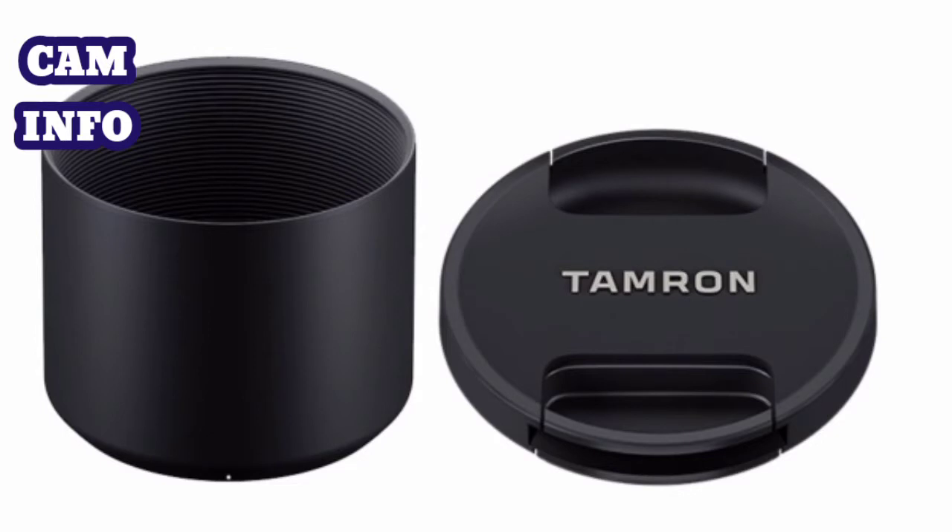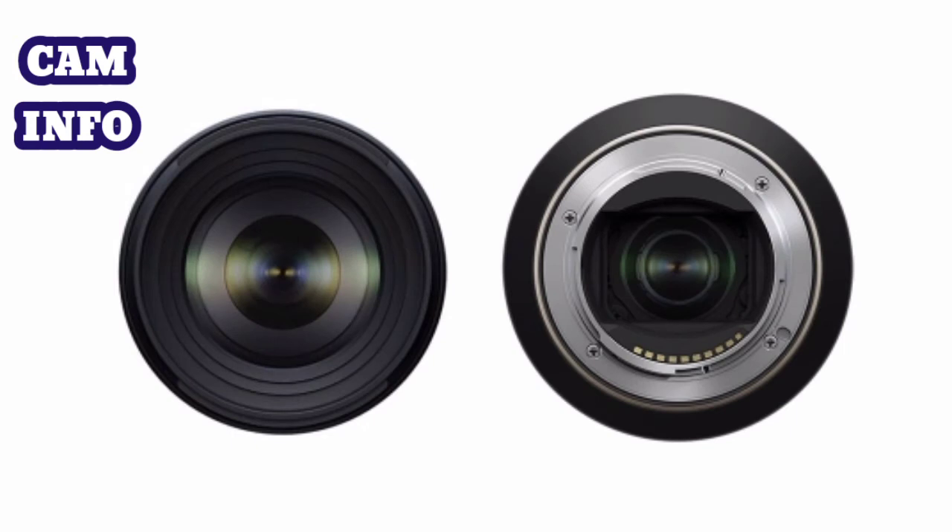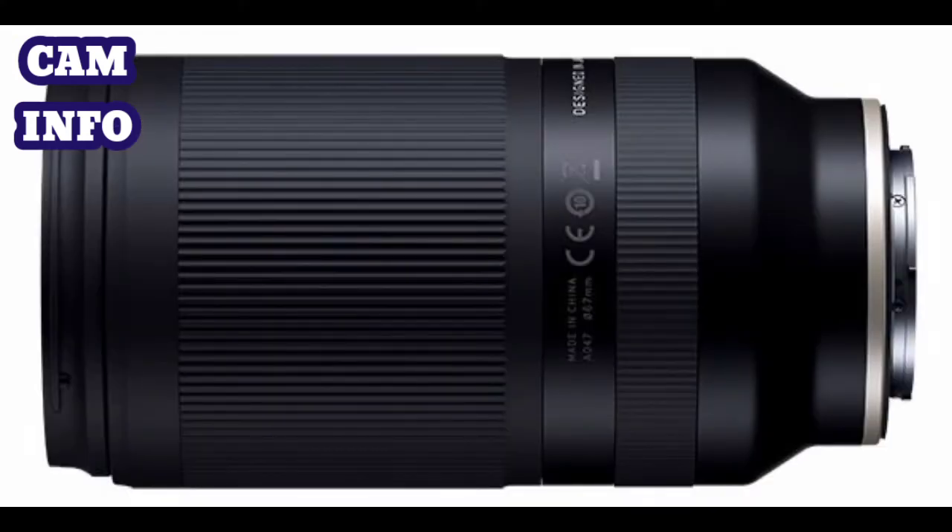Tamron claims the new optic is the world's smallest and lightest telephoto zoom lens, and these new images seem to confirm the lens features compact dimensions, which look perfectly balanced when mounted on a Sony A7.